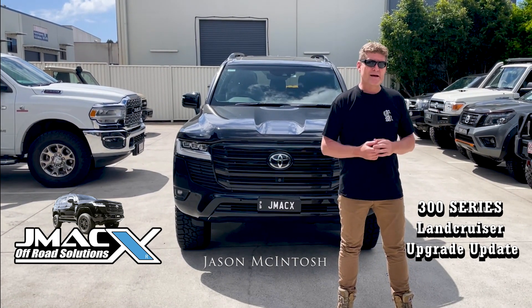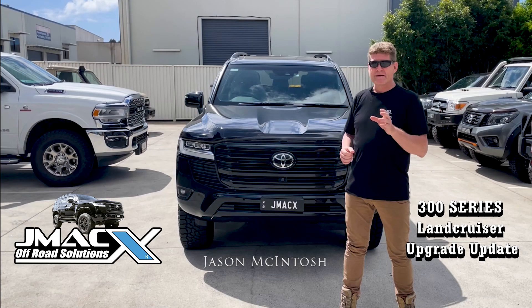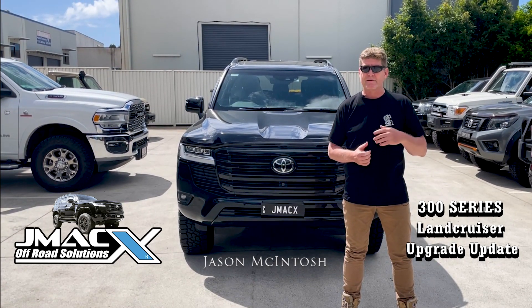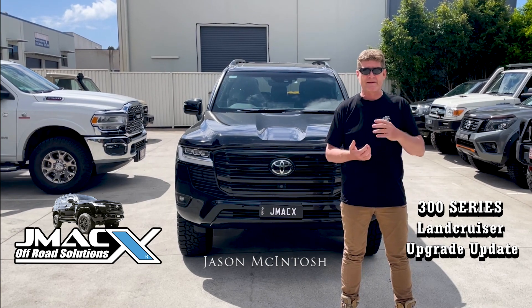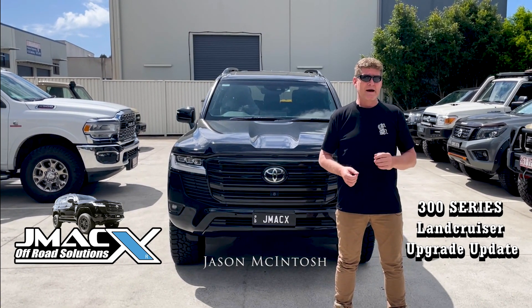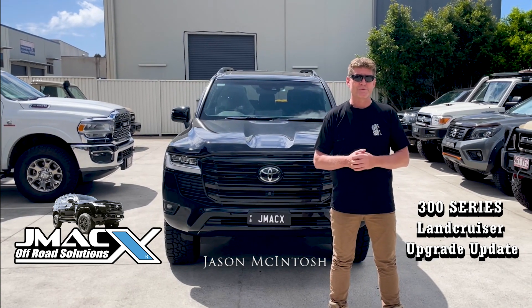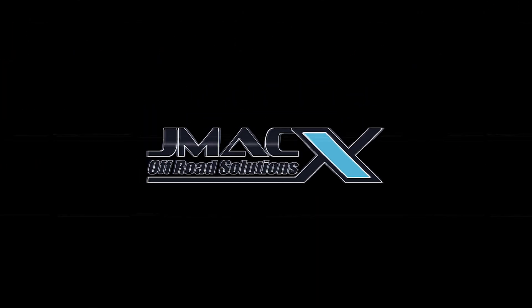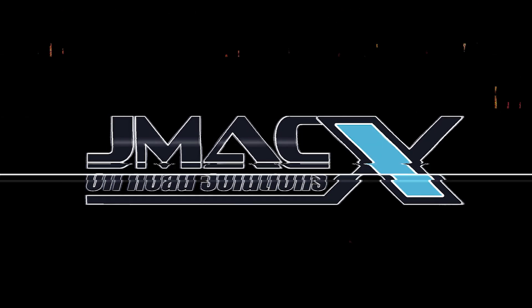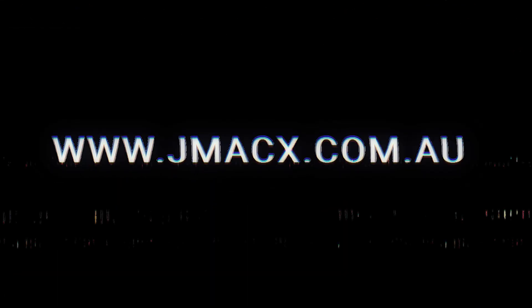But anything to do with that 300 series, give us a call or go to our website at jmax.com.au. All the GVM pricing will be there — if it's not there now, it'll be there later today or tomorrow. That's all getting finalised as we speak. I'll see you next time.